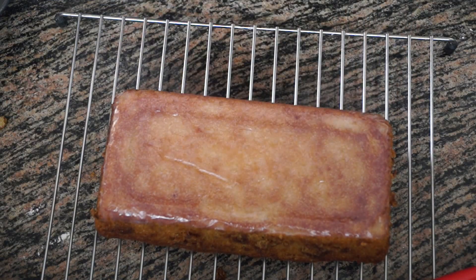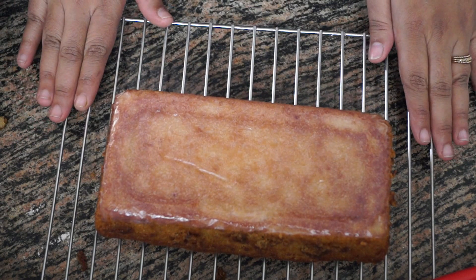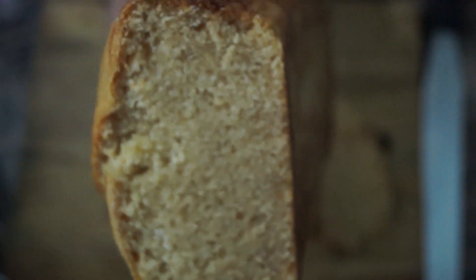The cake has come out clean. We are going to let it cool down on a wire rack for approximately 15 to 20 minutes or until it cools completely, and then we will cut the pieces. You can see the crumbs — it has baked perfectly.